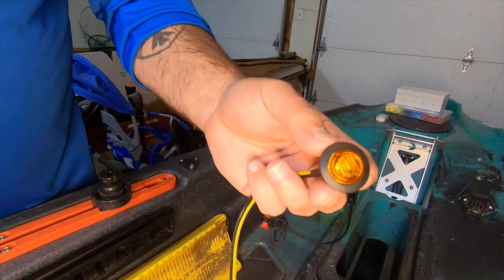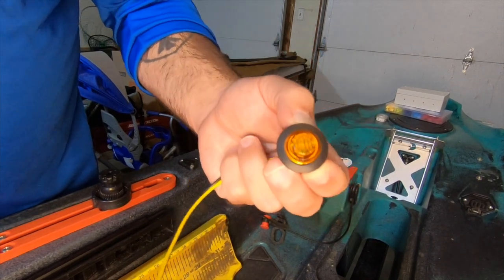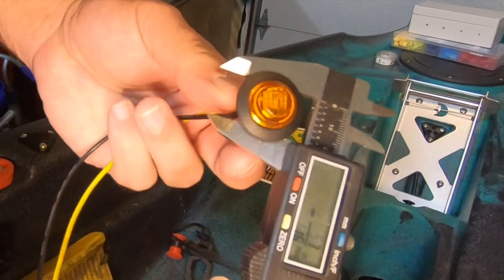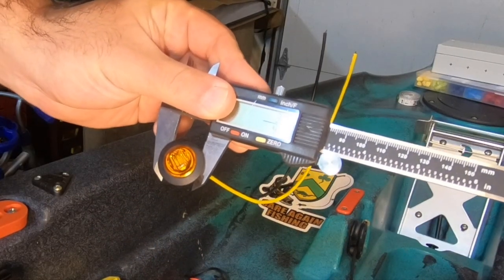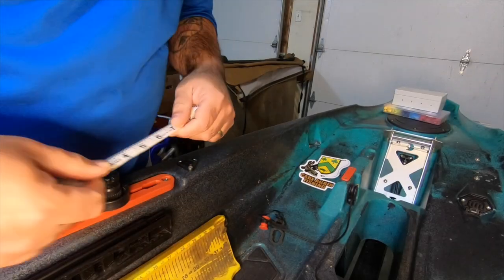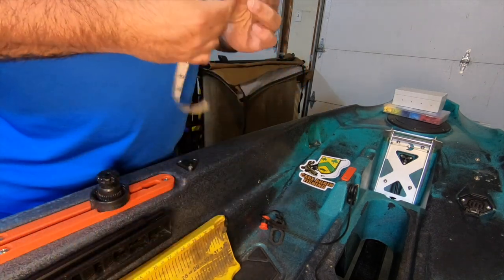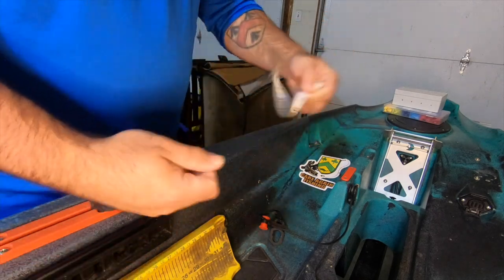I went with orange because supposedly it's a color that mosquitoes are not attracted to. It's always a good idea to validate your measurements before starting to cut anything, so here I am ensuring that the holes for these lights do in fact need to be 3/4 inch in diameter. These actually are 3/4 of an inch — good job, Amazon. When it comes to making measurements in situations like this, I prefer to use a tailor's tape measure. The work isn't extremely precise, and the ability to flex the measuring tape really makes it easier to use. Highly recommend.